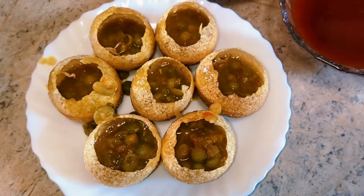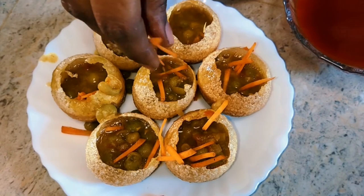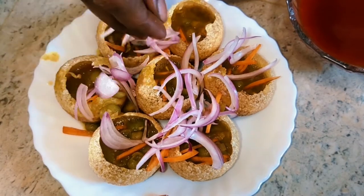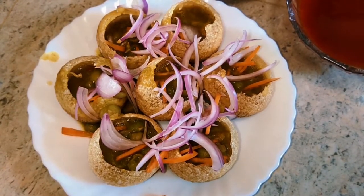Green chutney and dates chutney. We can taste the carrot. We put the carrot and the vengai. Green chutney and dates chutney — this is what I am doing.